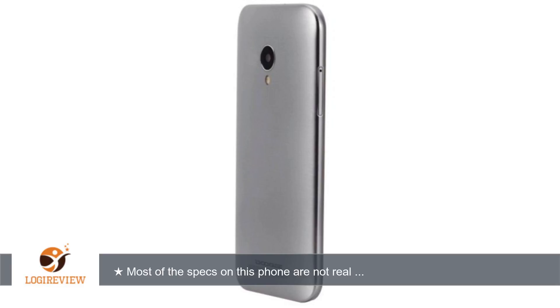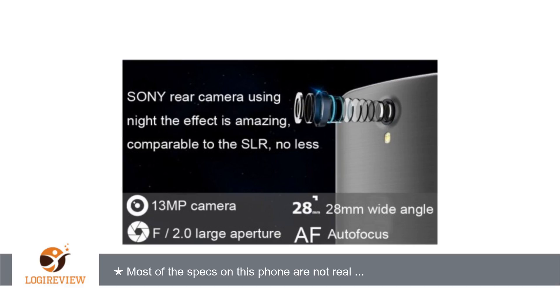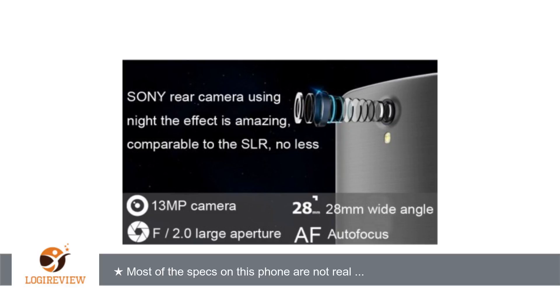A customer wrote: Most of the specs on this phone are not real. Both cameras are not as they are stated in the item description. The battery is fake. You can remove the paper cover on the battery and you will see the real capacity. Thank you for watching. Please give the thumbs up.